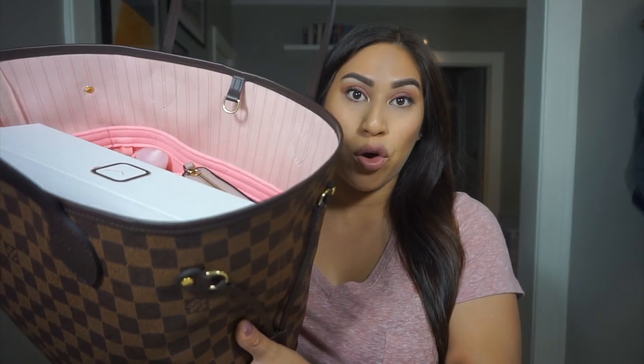A little backstory with this bag: I just came back from vacation about three weeks ago. My husband and I took a trip to Europe — we went to London and we went to Paris for our first time. Paris was amazing, I cannot wait to go back. It was way more than I dreamed it would be. On that trip, I had decided I was going to be purchasing my first Louis, and what better place to do it than in Paris. The experience was amazing. I got the MM size with the rose ballerine interior — you guys know pink is my favorite color.